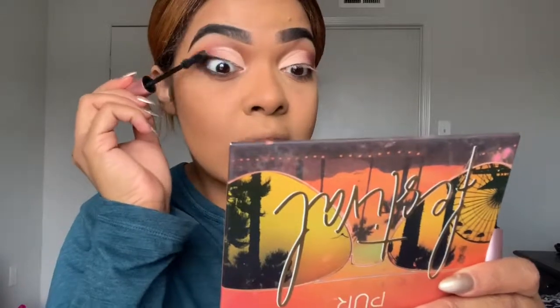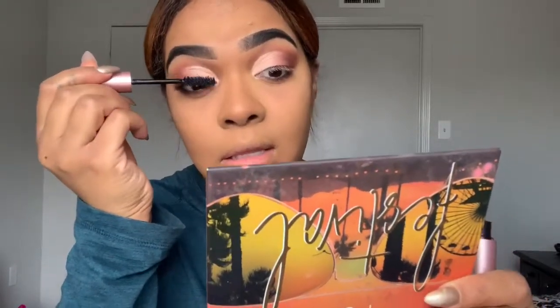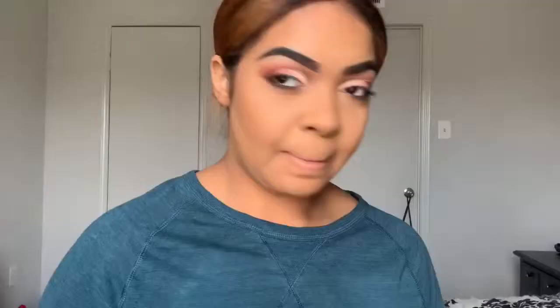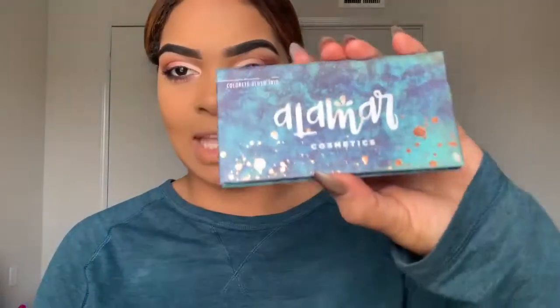I'm going to use this Too Faced Better Than Sex mascara. If you want to say I'm luscious, I'm sure it would look way more dramatic with lashes, but I just really don't have time for that today — I spent all my time doing that cut crease that I was not planning on doing.